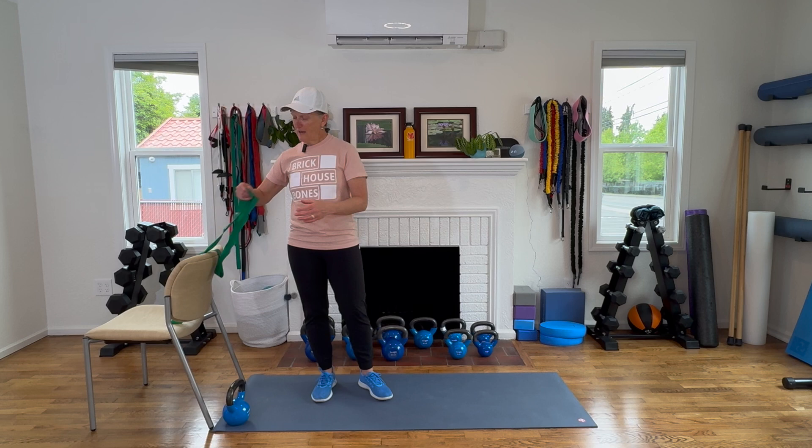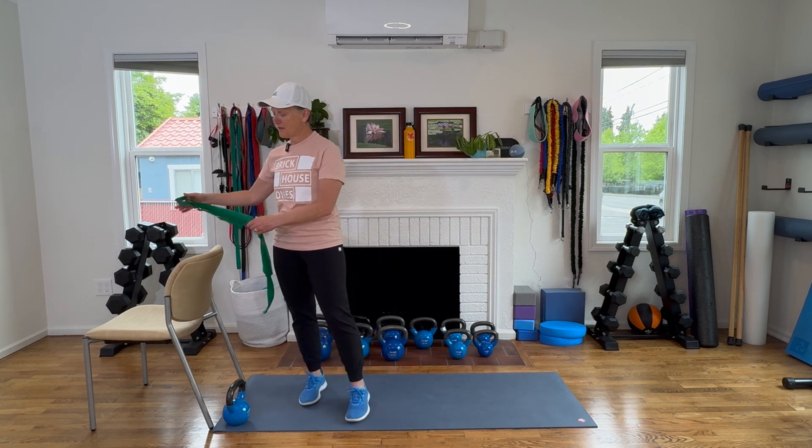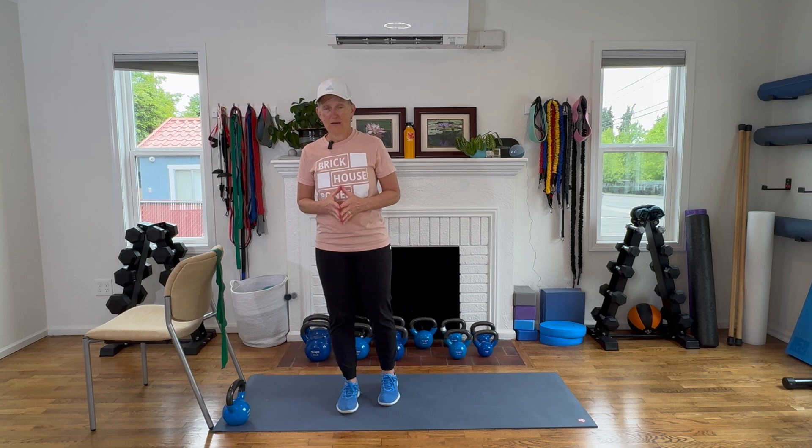So today you need an exercise band if you have one. If you don't have one, it's okay — you can still do the exercise. Not having one is not an excuse to not do it. You need a weight if you have one. It can be a dumbbell, a kettlebell, a water bottle, a gallon of milk — any kind of weight that you can hold up close to your chest. So some kind of weight, some kind of band, if you have those things available.